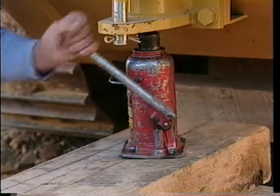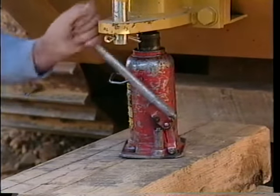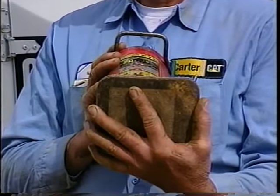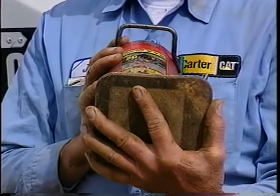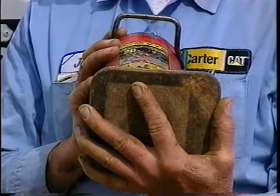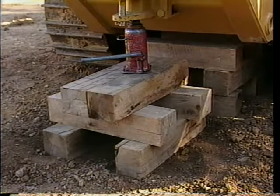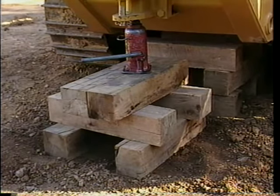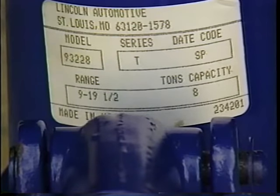Bottle jacks and other types of hydraulic jacks can be used in the shop and also in the field. These jacks have relatively small footprints, which means they'll have a small base for weight support. So if you're not working on a hard level surface, use these devices in conjunction with blocks to increase their base size and stability. The maximum weight capacities and ratings for these types of jacks should be attached to each jack or listed on the appropriate specification sheets.